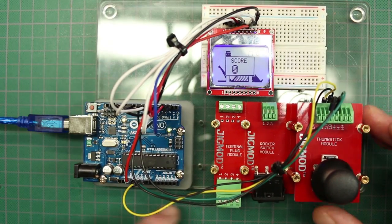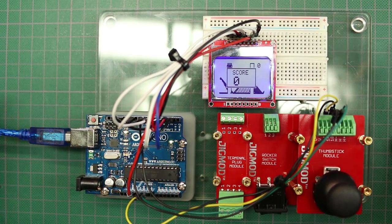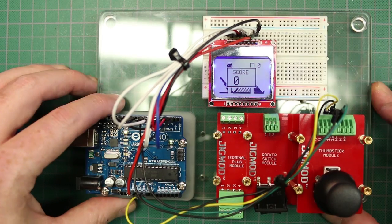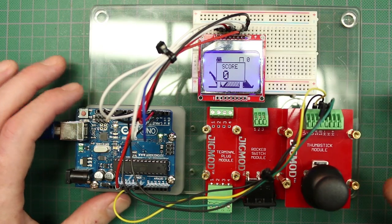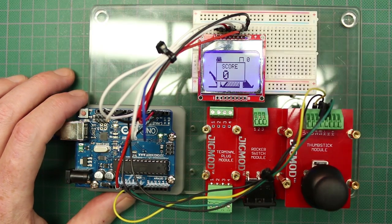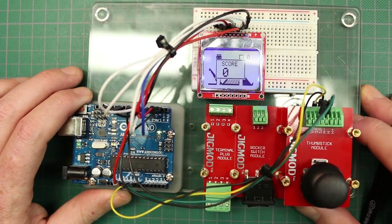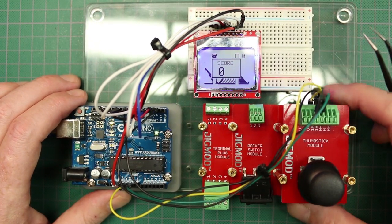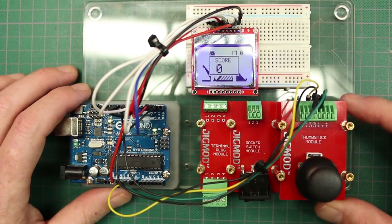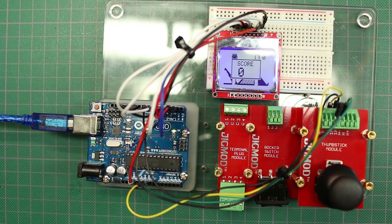That's kind of the idea of the product — make it simple so that other people can use these components, slap them together, and end up with a project they can show off or carry around. It's just like Lego for electronics in a way. You can check out the link I'll post below for the Kickstarter campaign for JigMod. I have to say it would have been pretty handy for me back in the day when I first got started. Thumbs up — pretty cool.